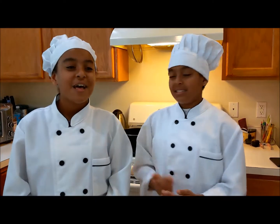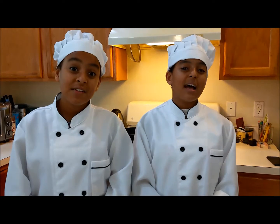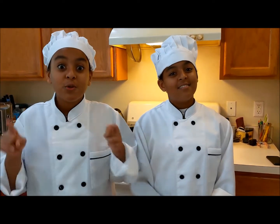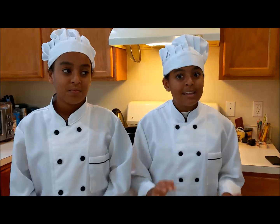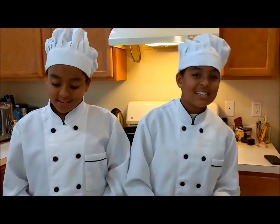Hi, I am Beza, this is my sister Bethel, and we are the Twin Chefs. In today's video, we're going to show you guys how to make onion rings. This recipe is super easy and very tasty, so let's get started.